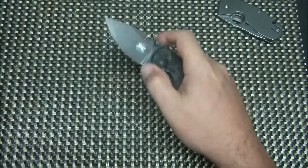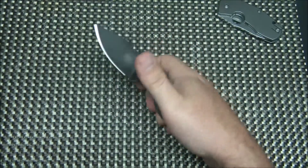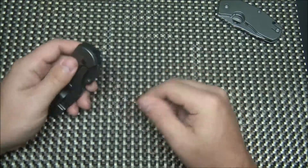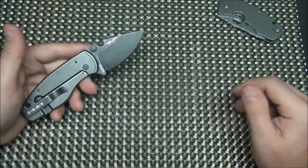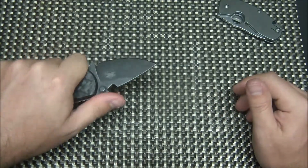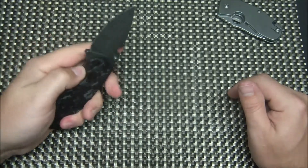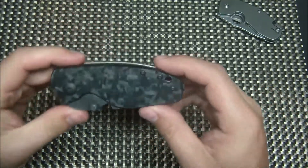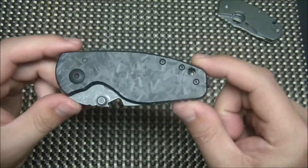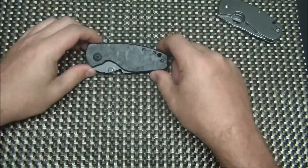There's no hole or anything to flick it. I've gotten to the point where I can get my thumb in there, but it doesn't work every time. This style of knife is really not one that you're trying to deploy quickly — it's a sheeple-friendly knife. You need to take this out to cut your kid's apple at Costco and you don't want people freaking out because you've got a six-inch Cold Steel on you. This is a good option for that.